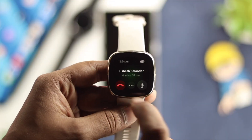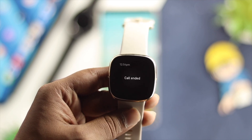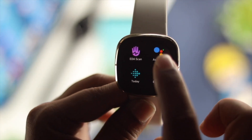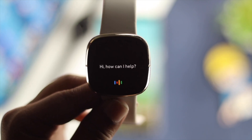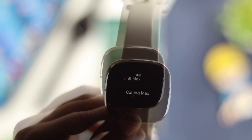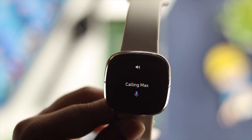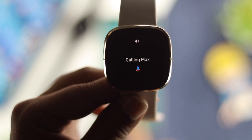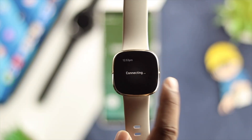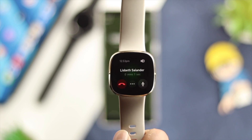Now let's learn how you can make a call using your watch. To make a call, come over here and simply tap on Assistant and say, "Hey Google, call Max." As soon as you ask your voice assistant — either Google Assistant or Amazon Alexa — your call is going to start happening from your Android or iPhone. This is pretty much what you can do in order to make a call or receive a call using your watch.